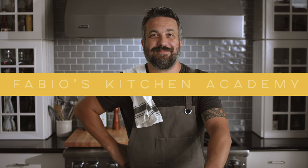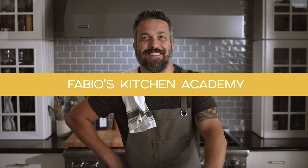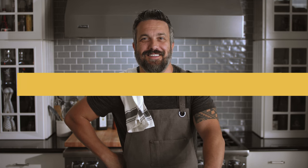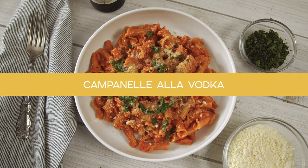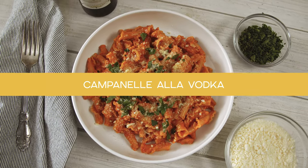Welcome to Fabio's Kitchen Academy — quick recipes for both the professional and the home cook. Vodka sauce: is it Italian? Is it American? Who invented it? Who's going to side with what theory? We don't know, we don't care — it's delicious. So let's make a perfect vodka sauce with roasted garlic.